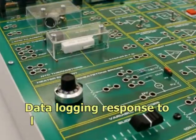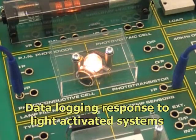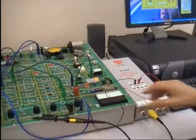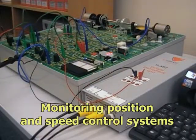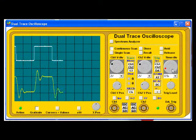Activities also include data logging the response of optical transducers and light-activated systems to incident light, and using the virtual instrumentation for more in-depth study of position and speed control systems on the D1750 trainer, incorporating proportional, integral, and derivative control.